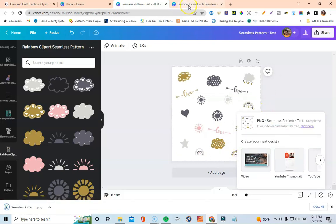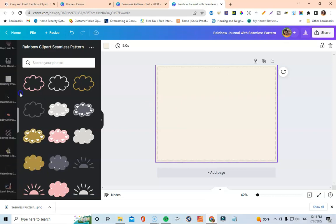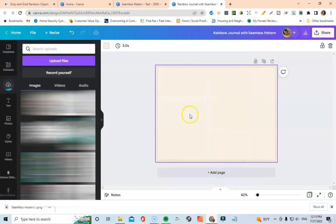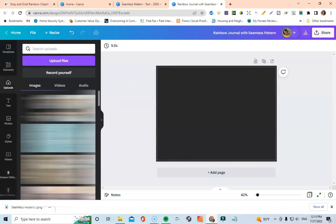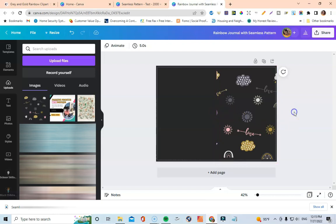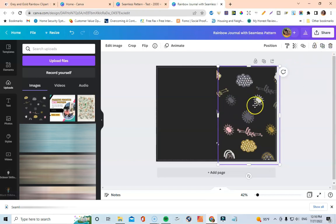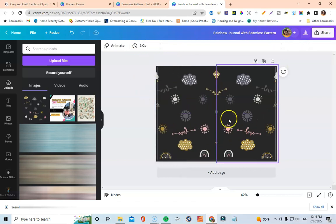Now I'm going to come over and upload this pattern onto my journal cover. Here is the journal cover. I'll go to uploads, upload files, go to downloads, and here is the pattern I created. It's on an off-white background and I don't think it'll look good on that color, so I'm going to change the background to black and see what that looks like. There it goes — I think that looks really cute! I'll adjust it, bring it out, and then duplicate it and drag it over to the other side and flip it horizontally.